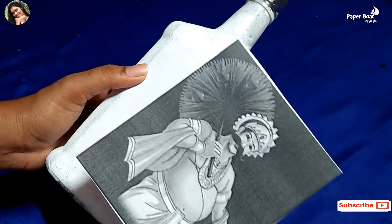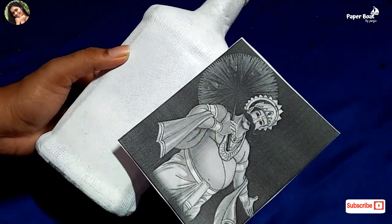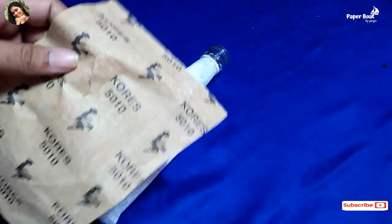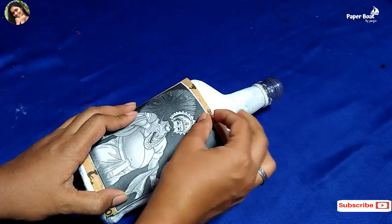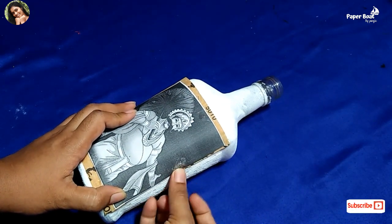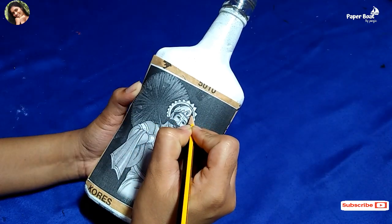Here we have a trace in the picture. Here we have a tracing paper. Here we have a cello tape. We have a paper — now we've got a white vinyl paper.